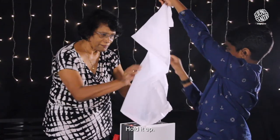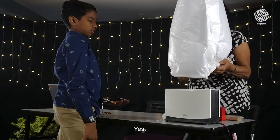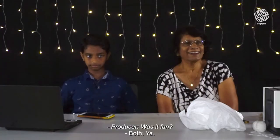Okay, hold it up. Yay! Whoa. I think that's the best we did. Was it fun? Yeah.